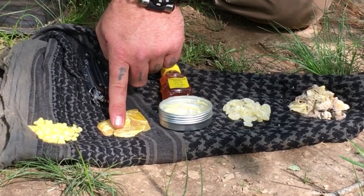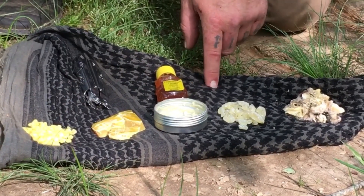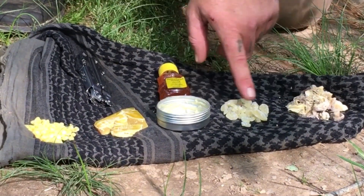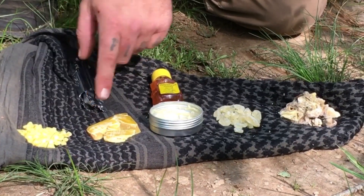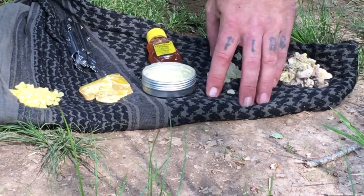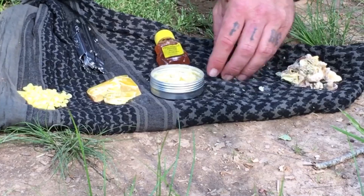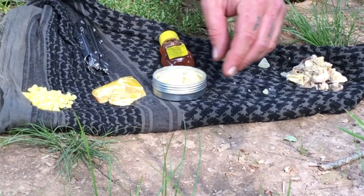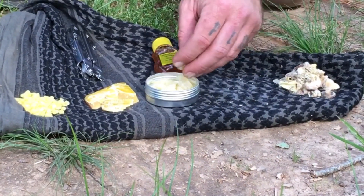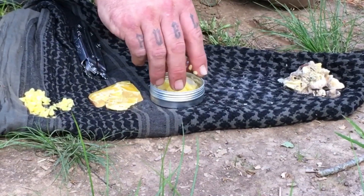Here's some unrefined beeswax, and here's some refined beeswax. What we're going to do is you want to have equal parts of pine and beeswax, and then add a little honey to taste. So you just put it into your container, then add your beeswax. You want to do it in equal parts.